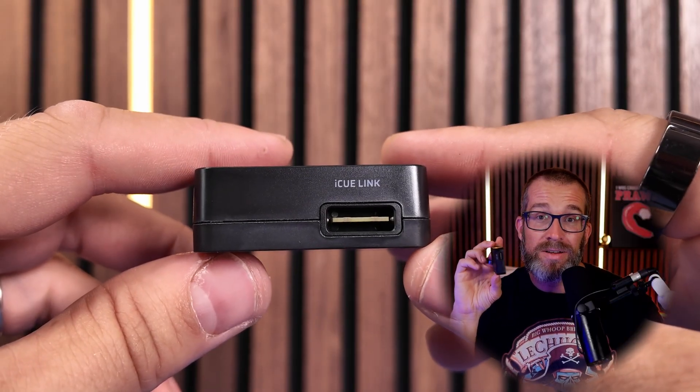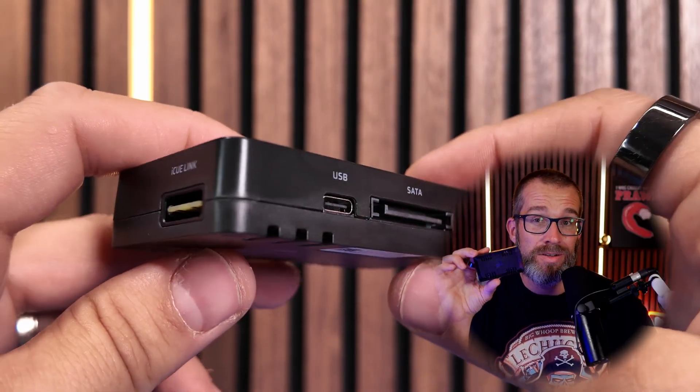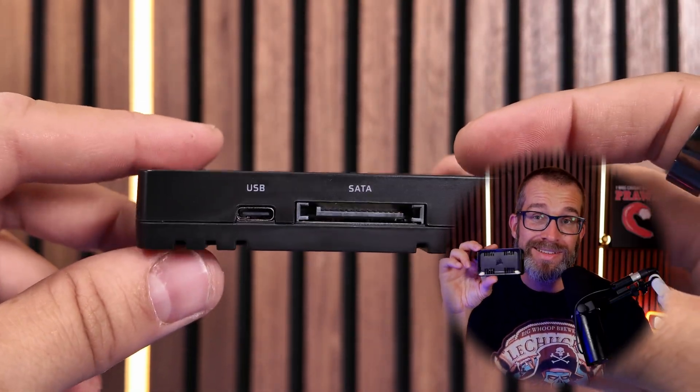Hello, this is the Provoked Prawn, here with a quick explainer on Corsair's Commander Duo. This is a handy little device that if you want to use Corsair's PWM ARGB fans, or other brands' PWM fans in your system, then you can do that. But it also has IQ Link connectors on it, so you can actually merge it with an IQ Link system, which I think is pretty interesting.